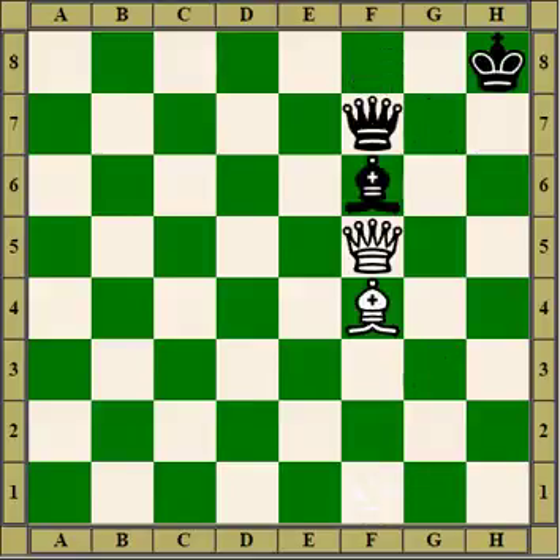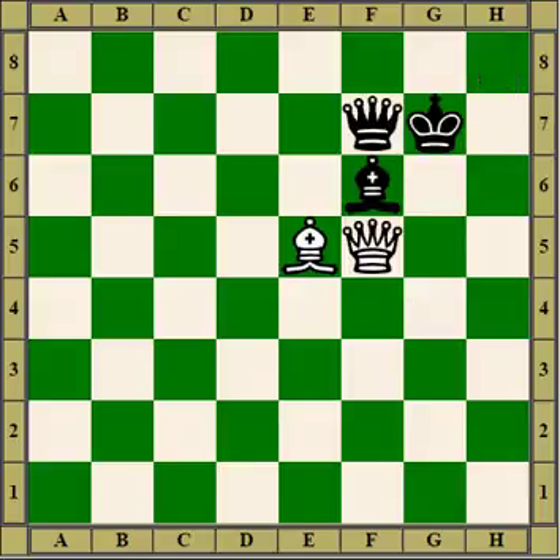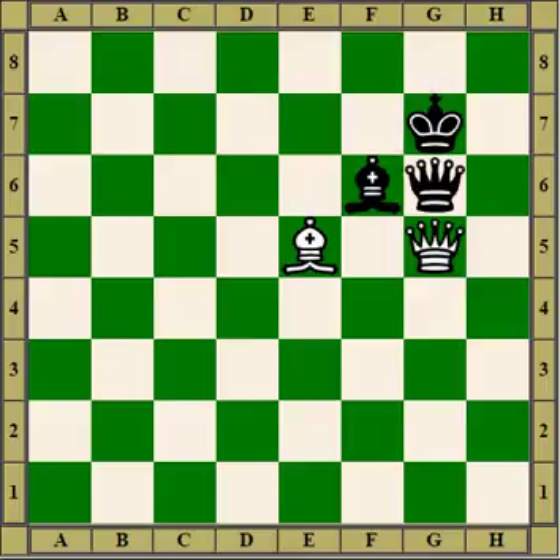Here's an interesting move: we pin the bishop to the queen, so the king comes up to defend. Now there's a fancy move which drives the king away — we give the queen a check. Black thinks if he moves the king he'll lose the bishop, so he puts the queen in the way. Now the queen is in a pin as well as the bishop, so there's nothing defending the bishop except the king. The bishop takes it, and strangely enough the queen can't take it back — even though it's attacked twice, it is quite safe. So white wins a piece.